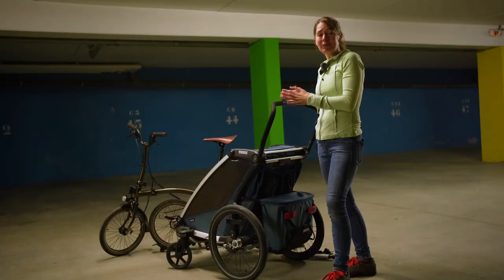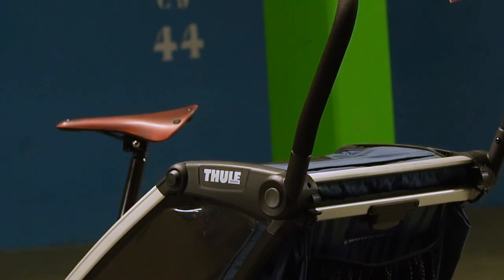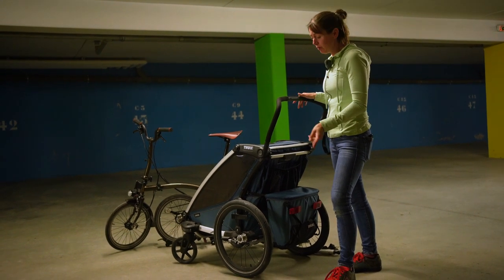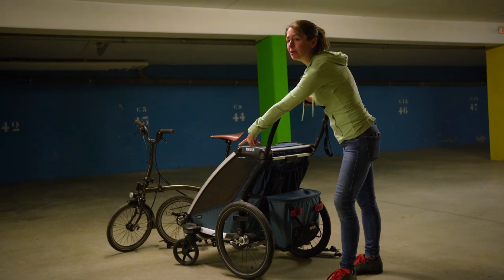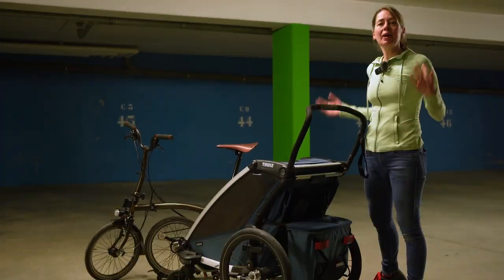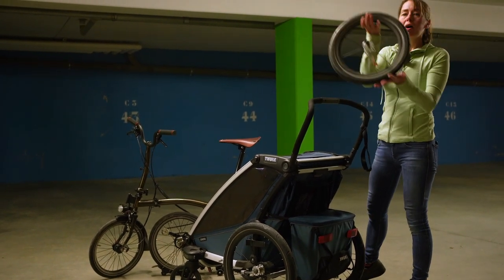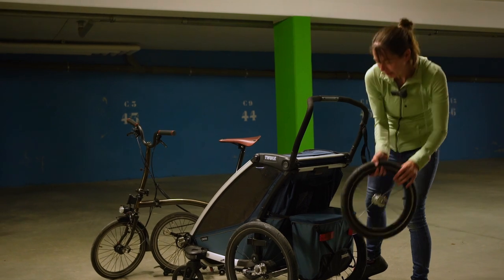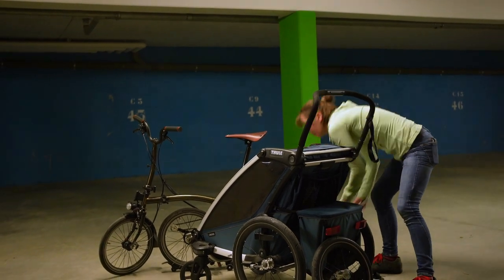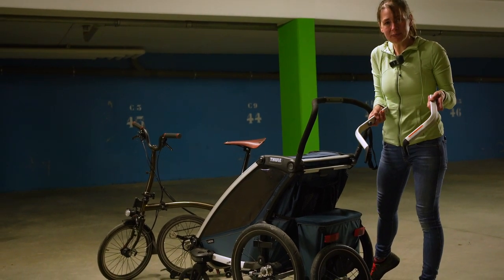In my new life, this is my pushchair — it's a Thule Chariot Cross. It's brilliant and I find it really useful. It has these really big rear wheels and cute little front wheels that make it really maneuverable. If you want to go running, it comes with an option of a big front wheel that connects in place of the two little front wheels.